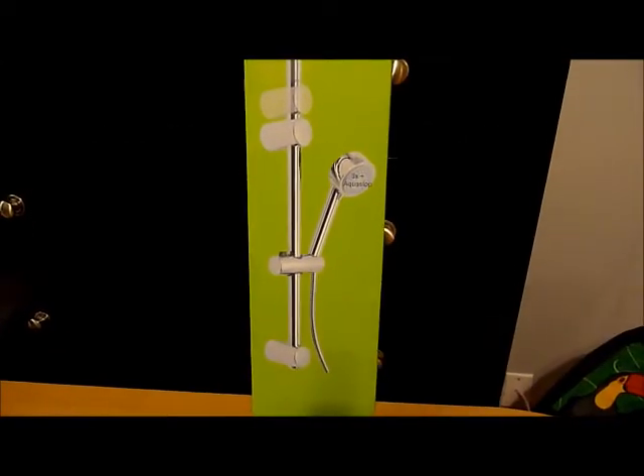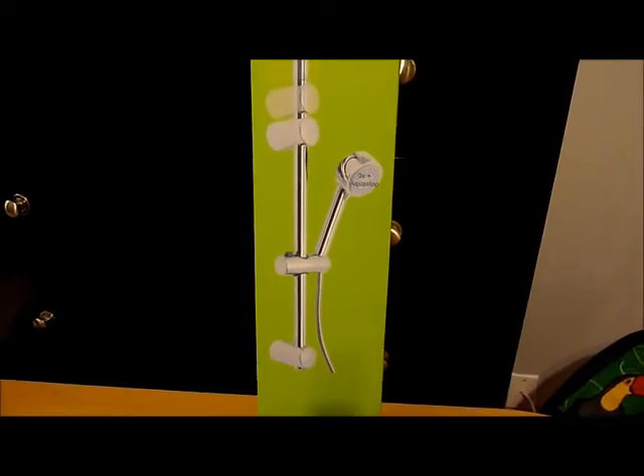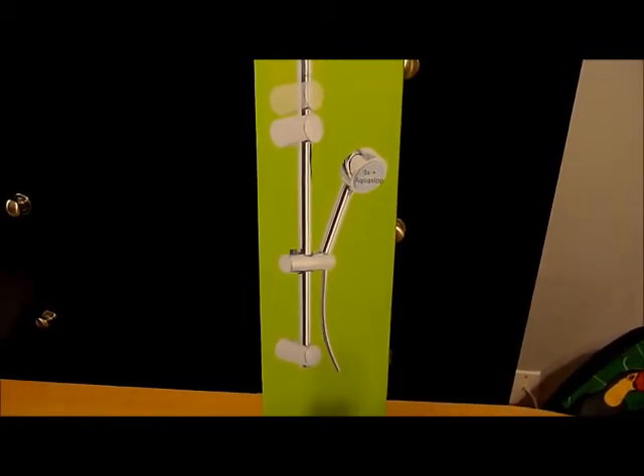Hi, this is Cori from Cori's Coupon Corner, and I'm going to show you the third accessory that I'm going to be installing. This is a shower bar. This will be great once it's installed for my children because they will be able to raise and lower the height of the shower head, which since they're both girls, it'll be a lot easier for them to wash their hair.